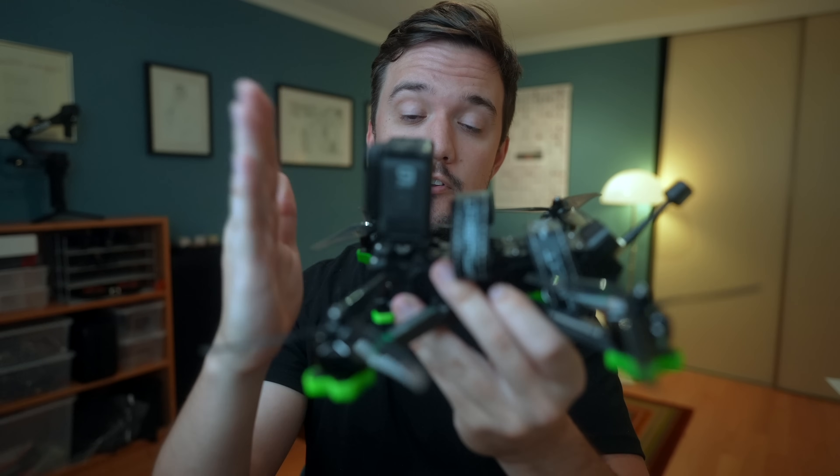One way to prevent props in view is to tilt your GoPro further back, or you can opt for the dead cat style frame, which moves the two front arms further away from the camera to keep props out of shot. Dead cat frames are common on long range or cinematic cruiser quads, but you can also do good freestyle with them. Whichever frame you choose will probably depend on whether your primary goal is freestyle or cinematic cruising — you'll likely be happy with either.